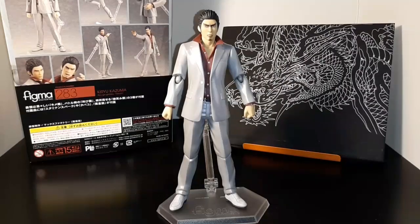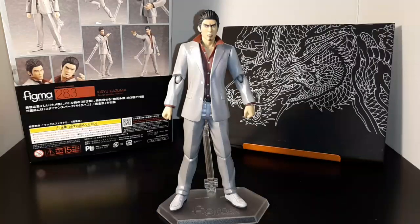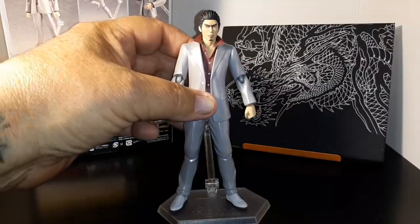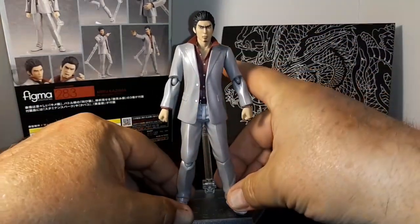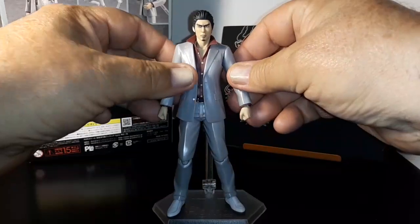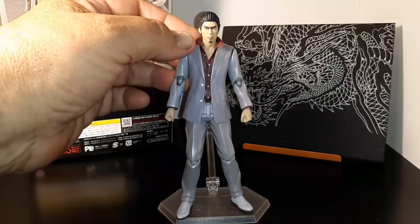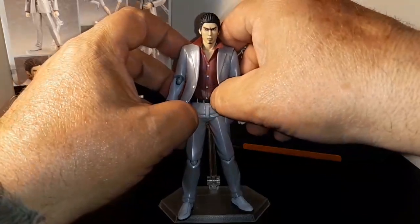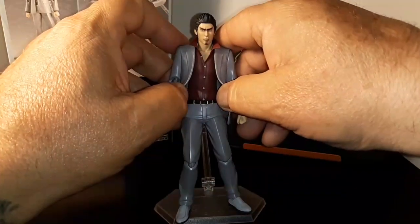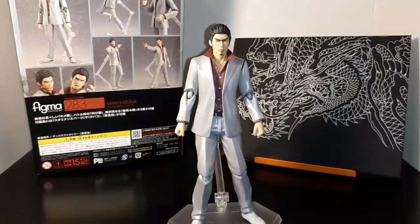Here he is — Kazuma Kiryu. He's pretty awesome. You can see he even has his stylish shoes. He's a really nice figure, really articulated, you can really move him around. He comes on this neat stand so you can pose him. He has six different hands and two different heads. His coat is almost like rubbery, so you can kind of move it a little bit.